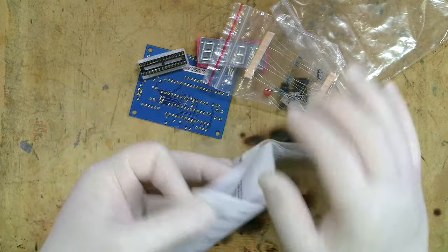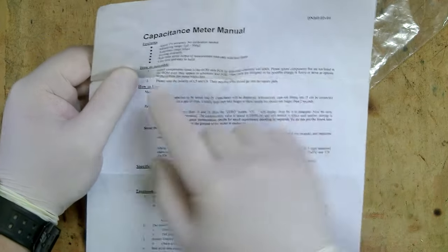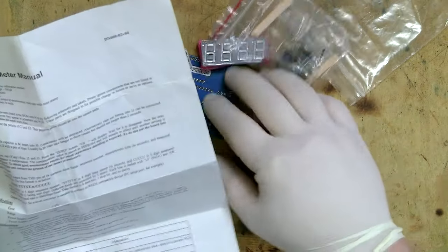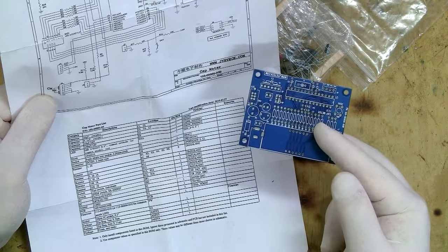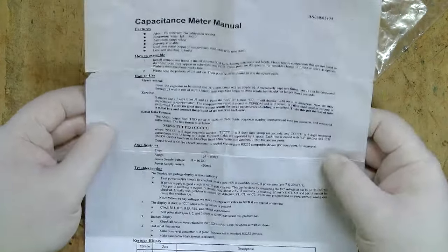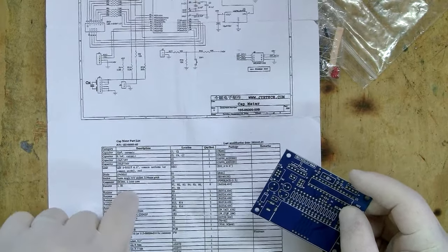Instructions for kits vary greatly from one kit to the next. This one is mostly instructions for using the kit once it's built, but there is a small section about assembly. It's a bit hard to translate, but essentially it says to follow the BOM — the bill of materials — found on the back, which lists all the components to be used. Importantly, even if a component position is labeled on the PCB, if it's not listed in the bill of materials, don't put it on.